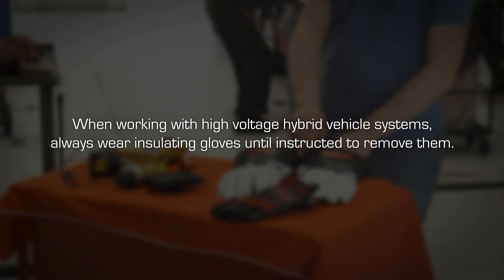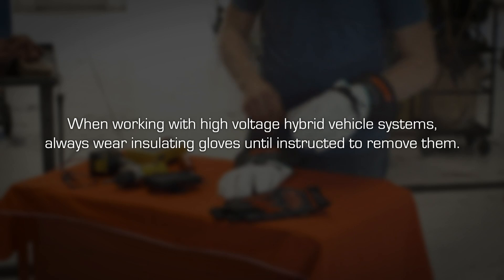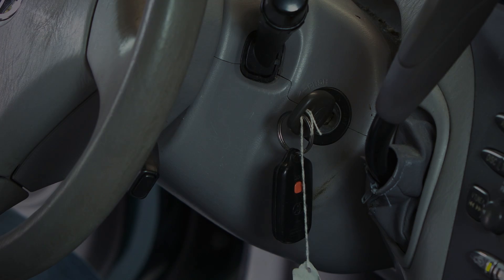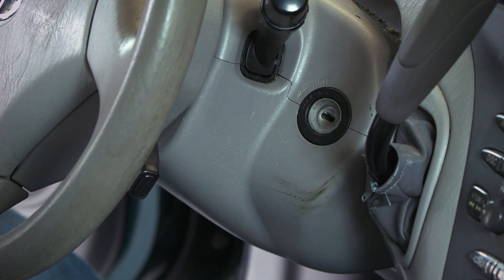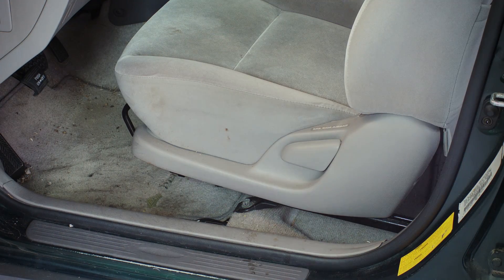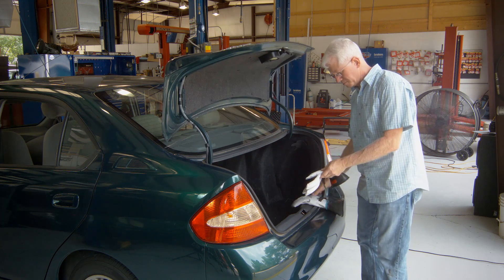And remember, when working with high voltage hybrid vehicle systems, always wear insulating gloves until instructed to remove them. To begin the installation, turn the ignition to the off position. Slide both front seats to their forward-most position. Open the trunk and put on your high voltage gloves.